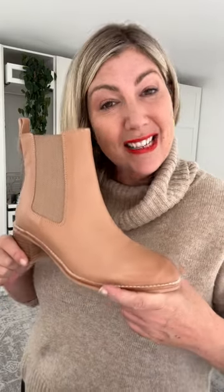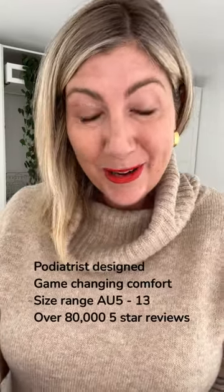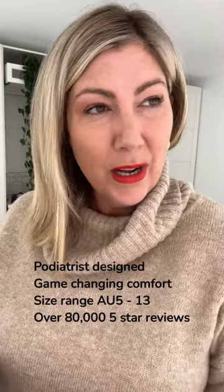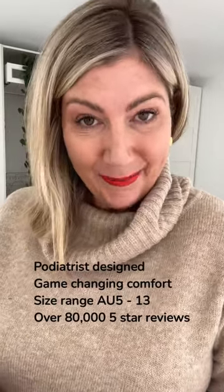Frankie Four has a brand new autumn and winter collection, and today I've got the absolute pleasure of taking you through a couple of their brand new styles. I'm also going to take you through some of their best-selling styles. Today I want to hear from you if you are an existing Frankie Four customer, if you love Frankie Four, if you currently have Frankie Four on your little tootsies — tell us about it.